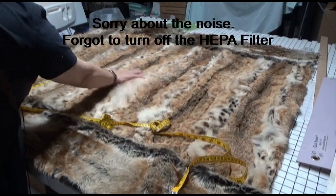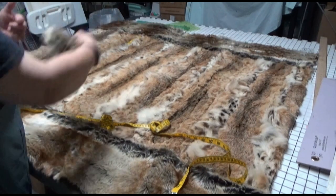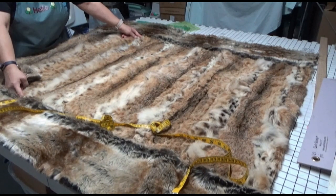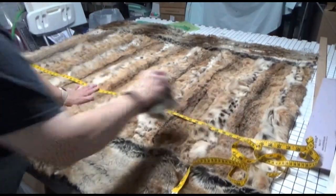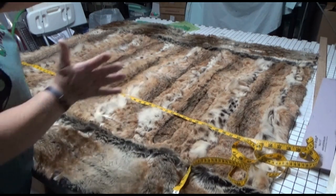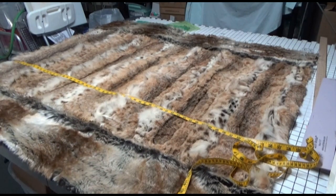The fur that I have here is a lynx fur — absolutely beautiful but a little too small for a regular throw. The length from here to here was only 34 inches wide, which is not very wide at all. But for the width it comes out to approximately 57 inches wide, which is great. But we're missing the length, so the customer and I decided we were going to use a faux fur with the same color values as the original fur.